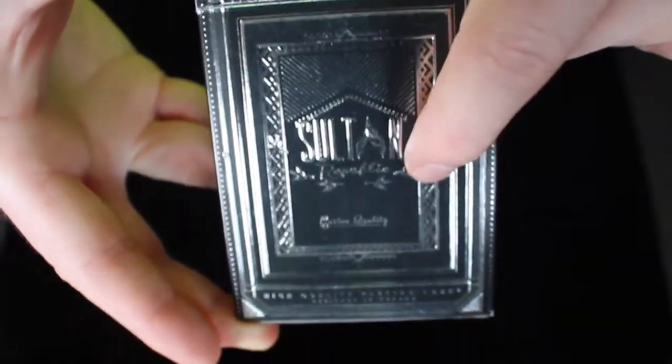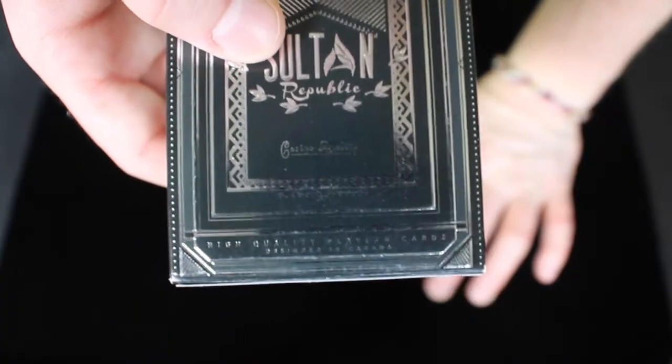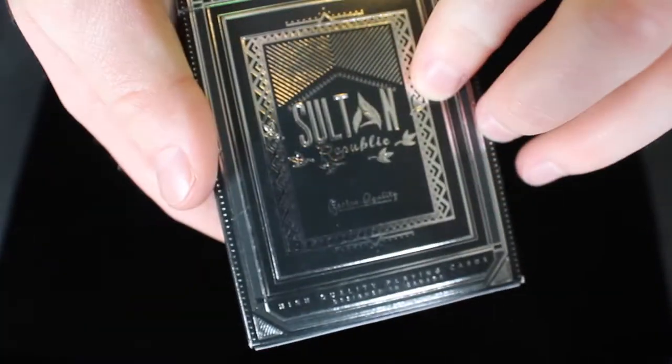It says Sultan Republic, and then it says Casino Quality. And then at the bottom, it says High Quality Playing Cards Designed in Canada, and it has nice foil and embossing on the front.